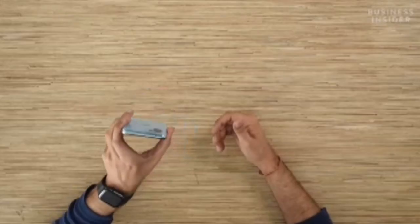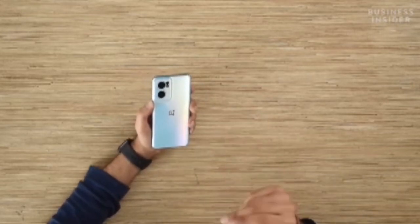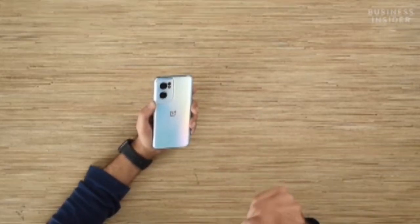Bringing our complete attention back to the smartphone itself, the variant with us is in this Bahama Blue colour that looks very nice. There is another colour that the smartphone is available in, that is the Grey Mirror. Overall, the in-hand feel of the smartphone is quite nice.